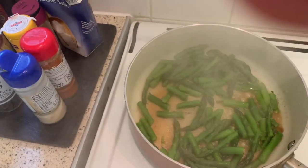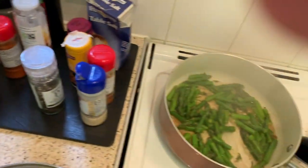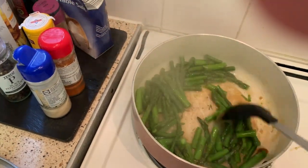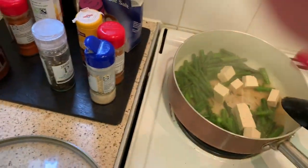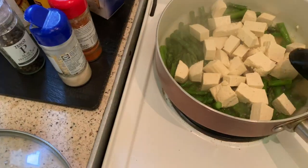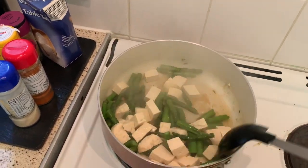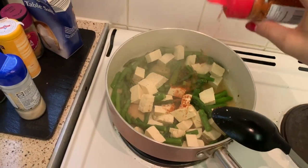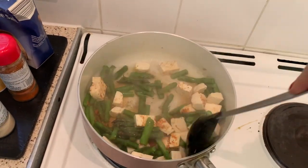I think the asparagus has steamed enough — I need a little bit more water, that's better. Now I'll add my tofu. It smells yummy actually! The only thing I'll add now is some hot paprika — I kind of like that taste, it's not too hot, just a little bit to make it tasty.